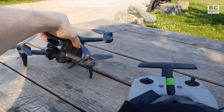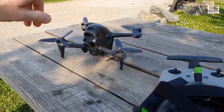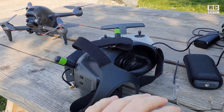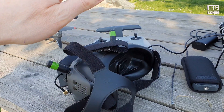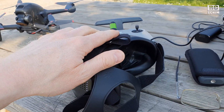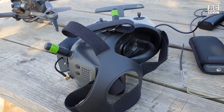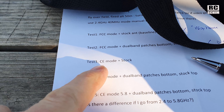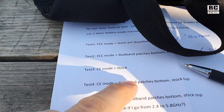I switched the drone's operation mode to CE mode with the same app that I switched to FCC. So now it is in the limited power mode, and it will still be on 2.4 GHz. This will be our test number 3 — CE mode and stock antennas.